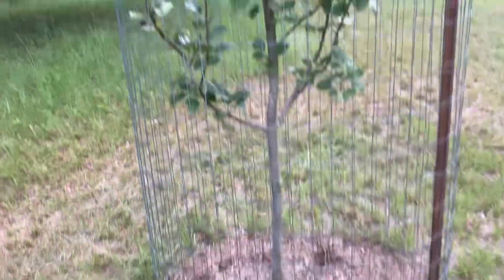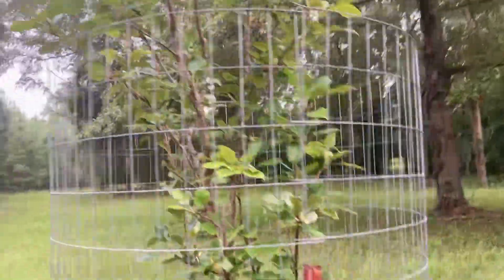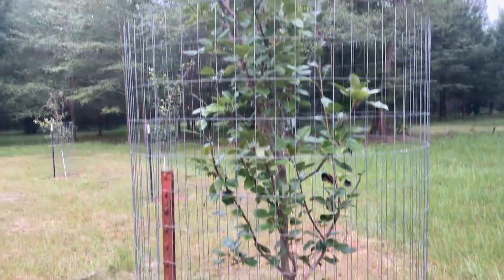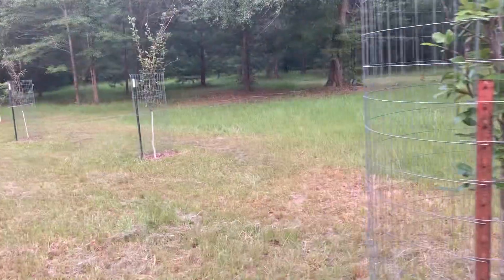This is an Orient pear, third year in ground. It blooms early and the late frost got all the blooms, so no Orient pears this year. Which is unfortunate — I sure was looking forward to them.